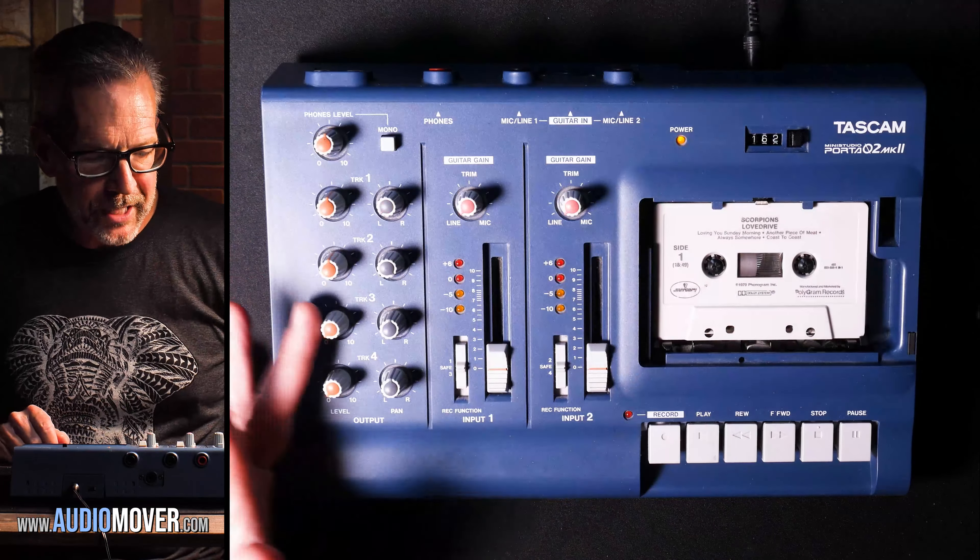We actually never move those switches out of safe mode because we never record over tapes here — it's always just playback. This was what a lot of musicians used back in the day to create their own little home studio. Because we move tapes through in bulk and work our machines pretty hard, it just so happens this particular machine — the Tascam Porta II Mark II — is pretty robust. We do have a tech that replaces our belts and does maintenance, but for the most part these machines hold up pretty well.